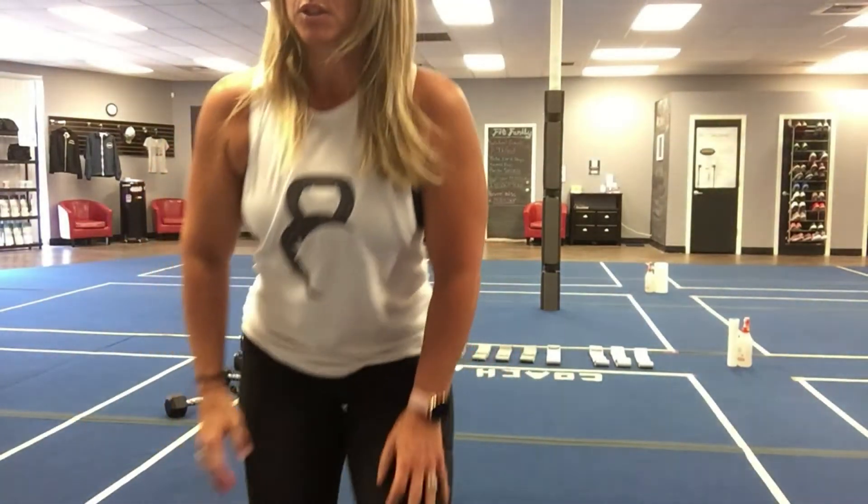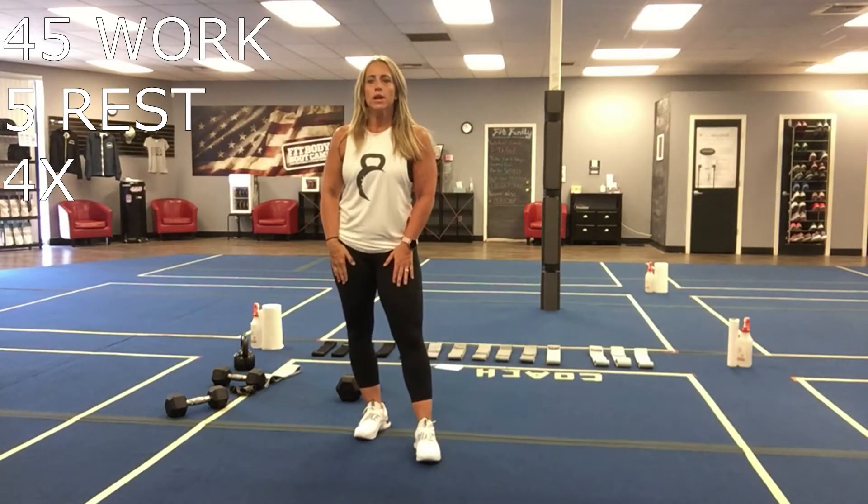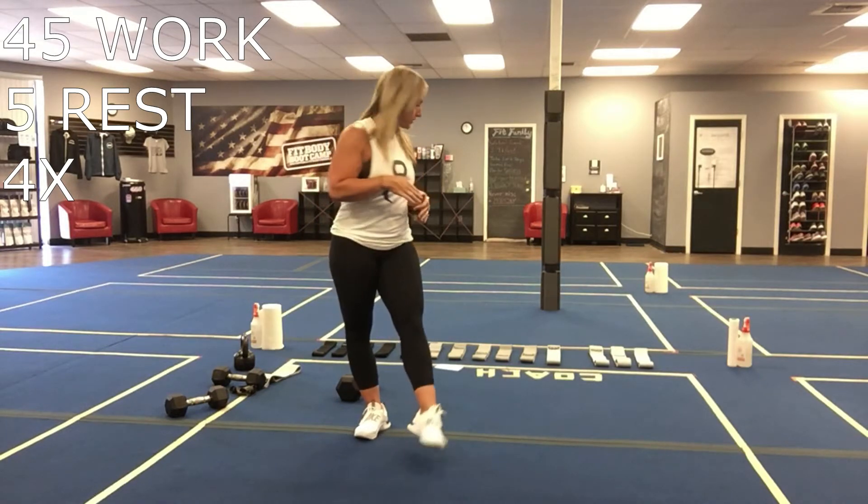Fit Family, Booty Tuesday. So today's workout is going to be 45 seconds of work, five seconds of rest, 45 seconds at each station, eight different stations, and we're going to go four rounds through that.